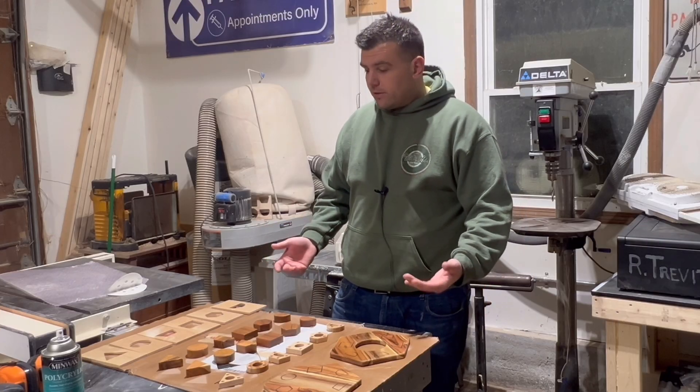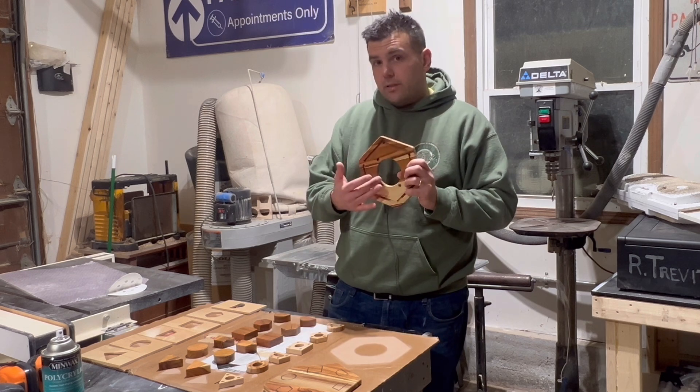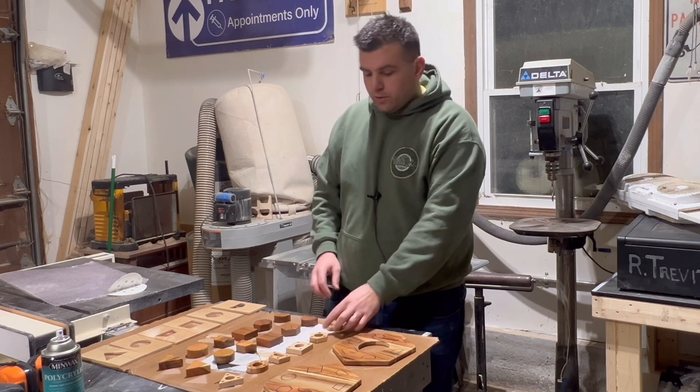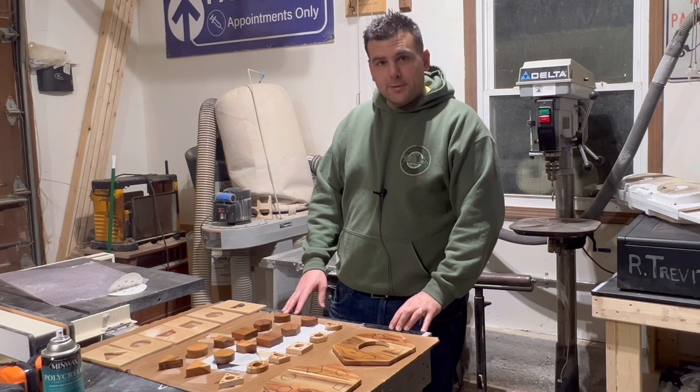With everything dry, I'm ready to start assembling, starting with the elastic band across the bottom cover, then using dowels to assemble all the small rattles. Make sure to put a small ball bearing in the middle when assembling them.